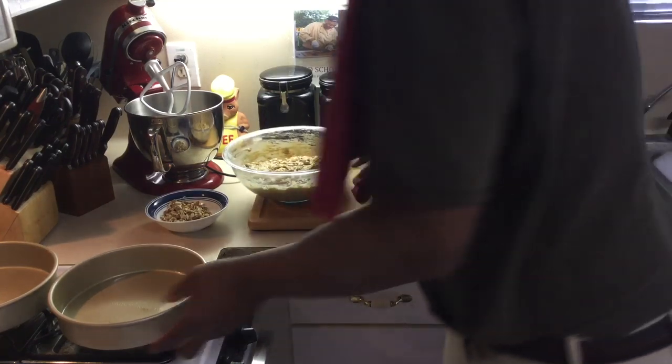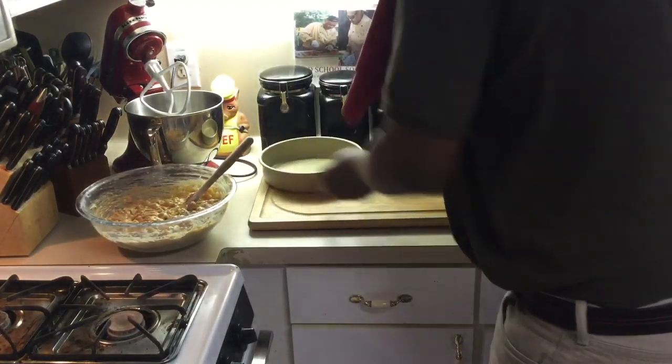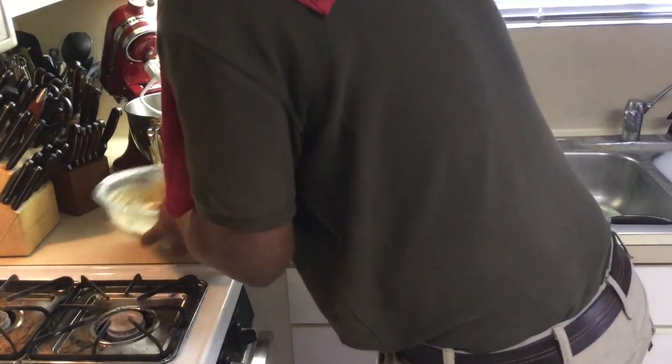I've got three pans — it's going to be a triple layer cake. I'm using eight-inch and nine-inch pans, and I'm going to divide the batter between the three pans.